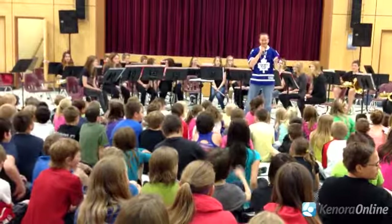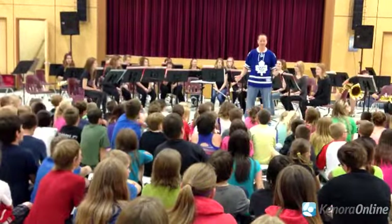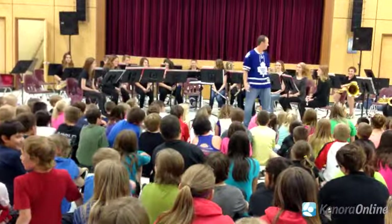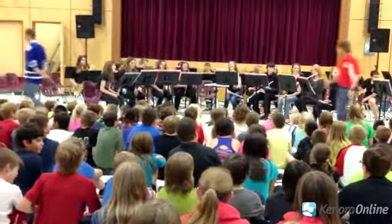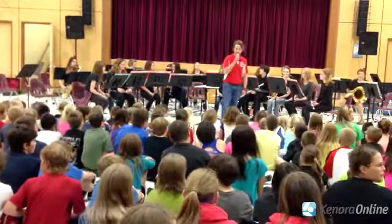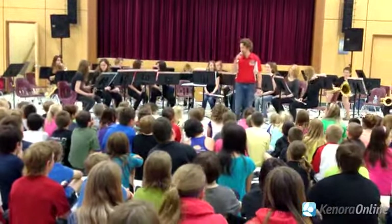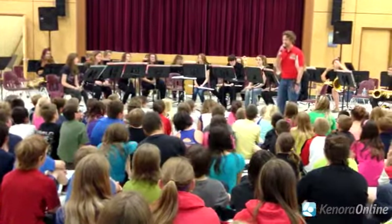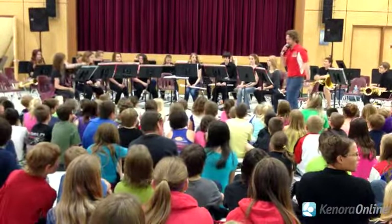Okay, are you ready? Let the madness begin! Thank you for having us today. We have an abundance of instruments to play for you today, so we want you to listen closely to each instrument. They're all going to play together, but the neat thing is that they all play different parts. We have the woodwind instruments up front.